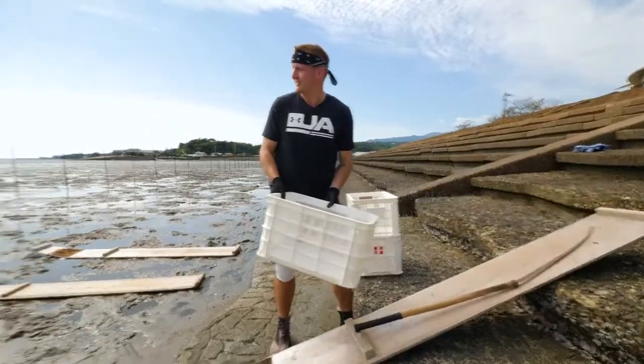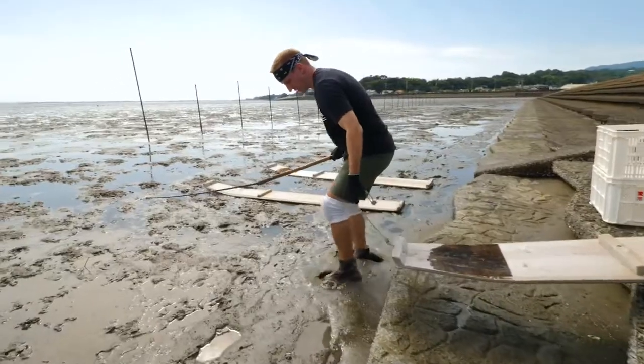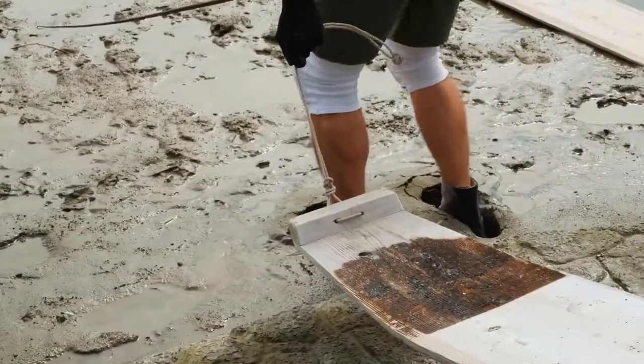It allows me to spread my weight out across a larger area, preventing me from sinking into the mud. We're pumped, we're excited. We're going to jump in — I mean the mud. Let's go!